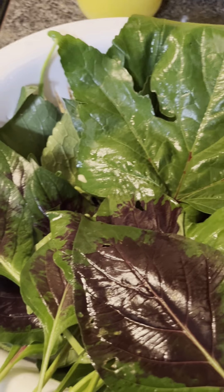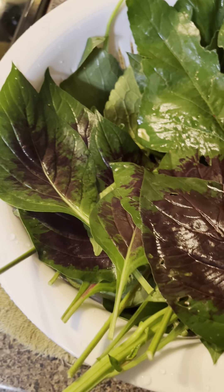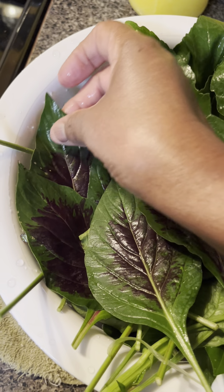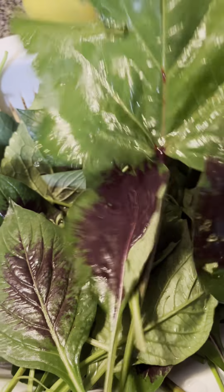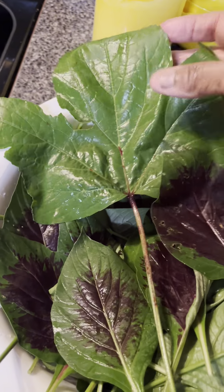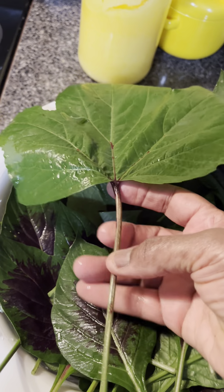Hello y'all, and here we have this is called Lagos spinach, L-A-G-O-S, Lagos spinach. And this is a type of hibiscus that provides a fruit to make jelly.